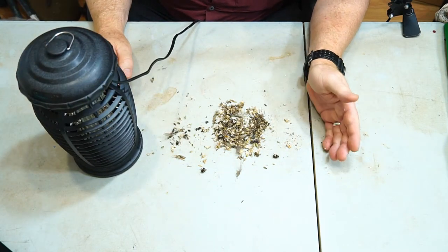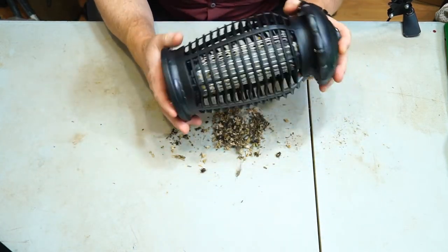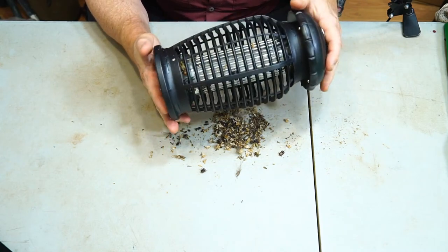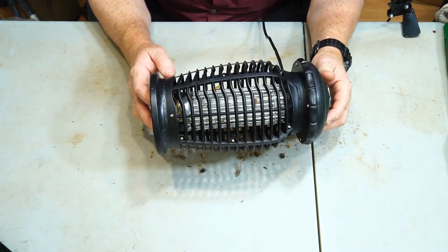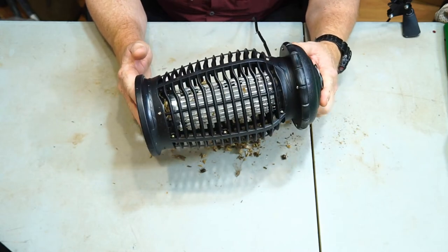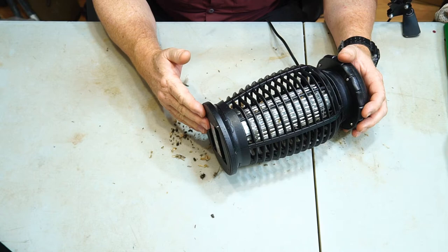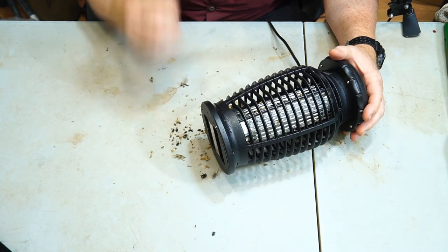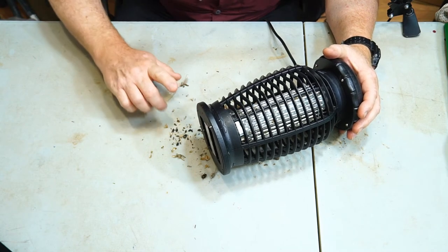It did a very good job. I think it'll last — it seems built rather well for a plastic device. If you're looking for a bug zapper that attracts and kills bugs, this is not a bad choice. If you're interested in buying this product, I'll throw a link to it underneath the video in the description area. I hope you enjoyed this video and found it helpful. If you have, please like, subscribe, and comment. Until next time, this is the Gadget Man saying I'll see you later.